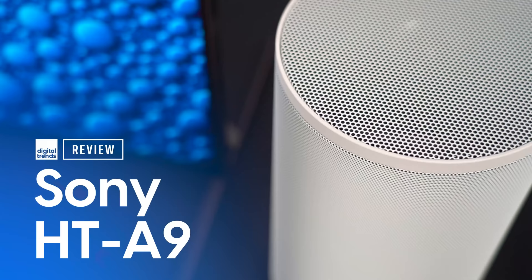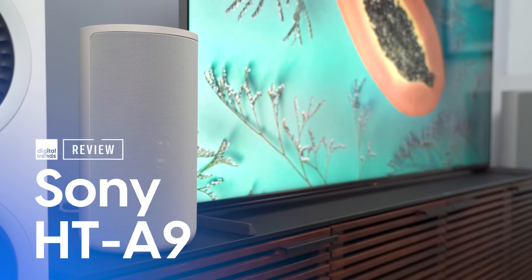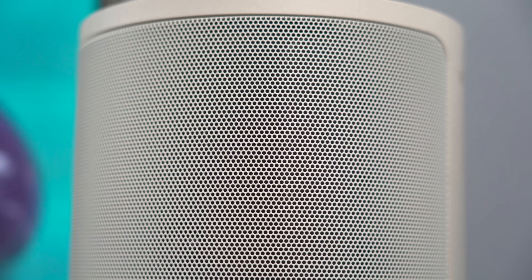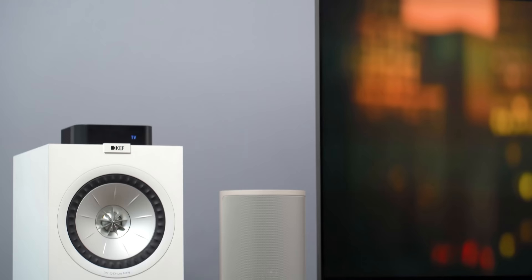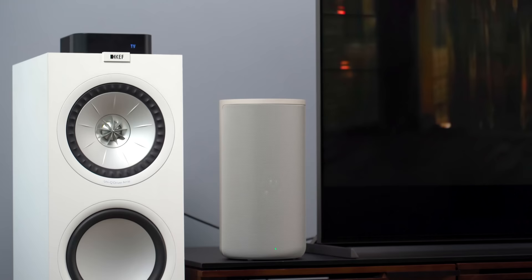I wasn't planning on doing a full review on this speaker system, but then I paired it with the Sony X95J and well, I just had to. Welcome back everyone, I'm Caleb Dennison and today we're going to review the Sony HT-A9 surround sound speaker package.